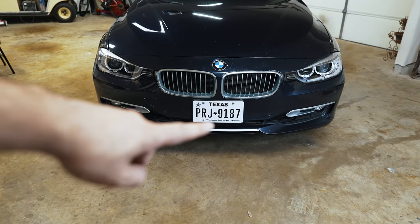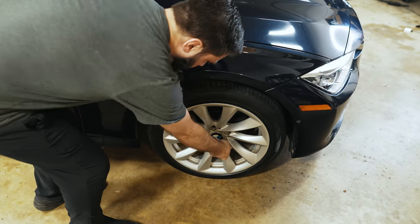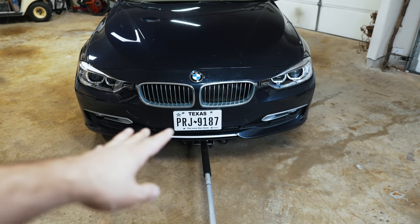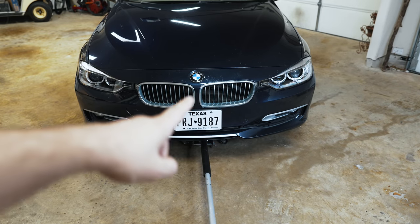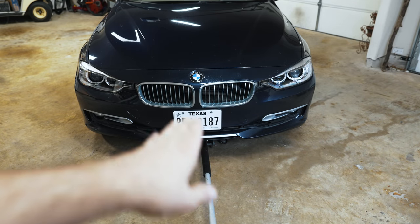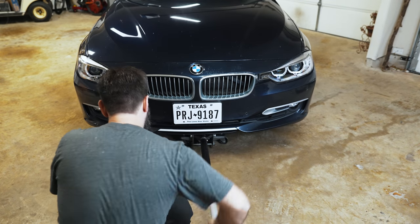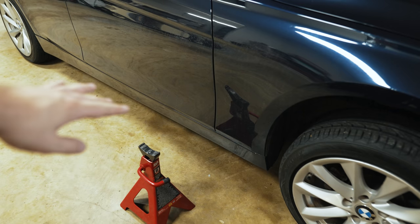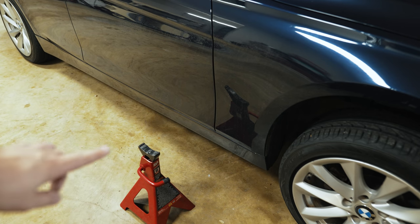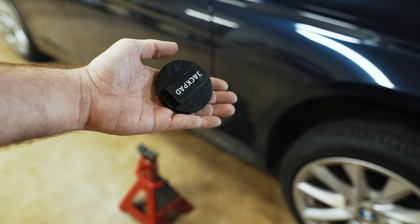We're going to get the front end jacked up and put on jack stands, using a breaker bar to crack the lug nuts loose before I lift it. On the F30, you can get a jack right underneath it without needing to raise it from the sides. About one third of the way in, there's a small circle hole near the middle and a flat spot — that's where you jack up through the under tray. I'm using six-ton jack stands with a jack pad adapter, so there are no safety issues.